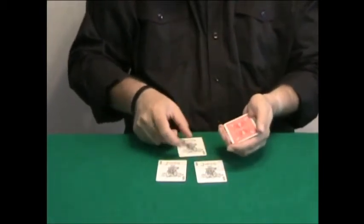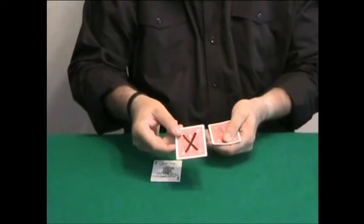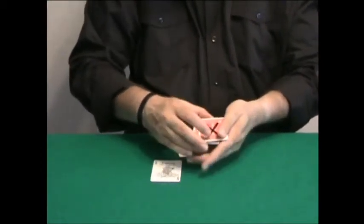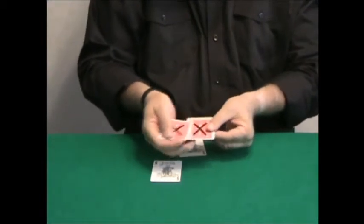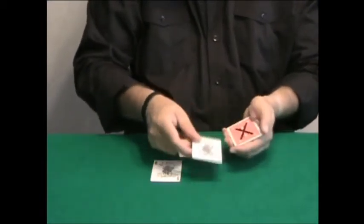I'm going to remove one of these jokers and replace it with another joker that has an X on its back — watch. And if I cut that card among the other cards, now all the cards have an X. All the jokers have an X.